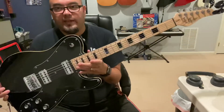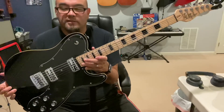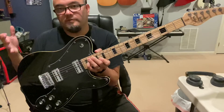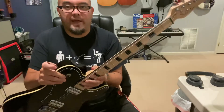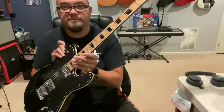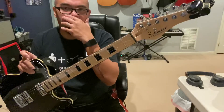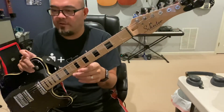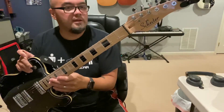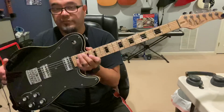Looking at it, it looks very similar to the older model PT Fastback, with the exception of the pickups. It has a black binding on the neck on both sides, a black nut — my previous model had a white one. These are Grover tuners, I think the mini tuners. From the front it looks a lot alike.